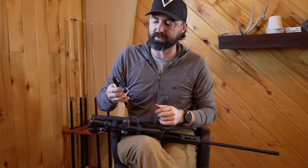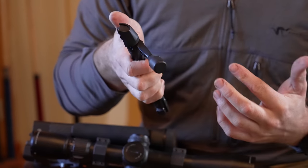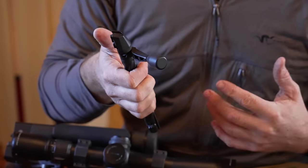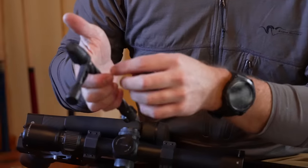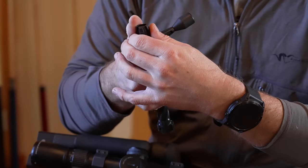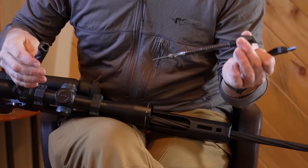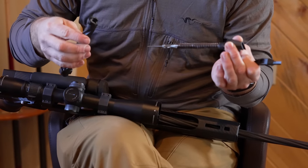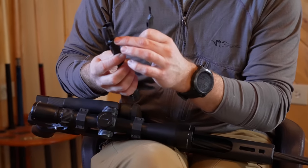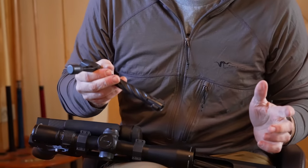One really cool thing about this bolt is it's a multi-piece bolt with tool-free takedown. So if you are in the backcountry and you somehow drop your rifle in the water and need to get everything cleaned out, it's very simple. There is a bolt stop that prevents this when the bolt is in the closed position, but you can just depress the bolt shroud, pull the bolt handle out, and remove the firing pin assembly. Reassembly is just the opposite — line up the stop, compress, reinsert the handle, and you're back in action.